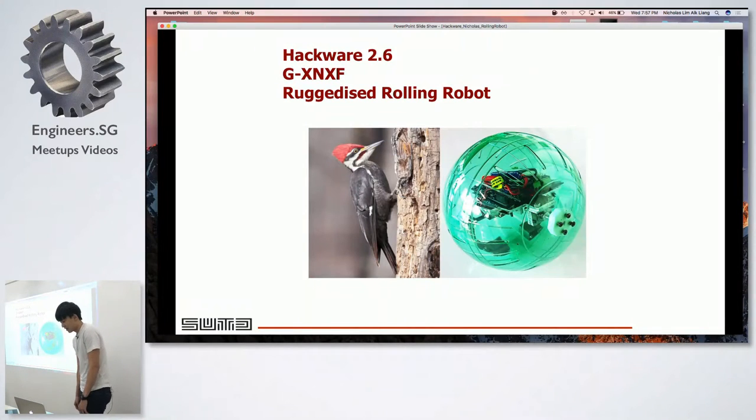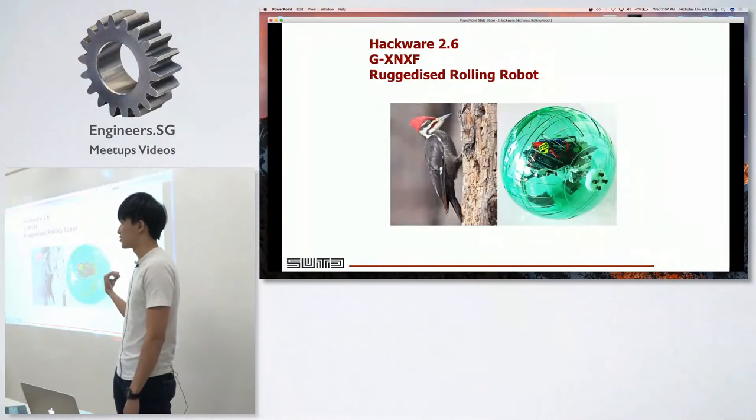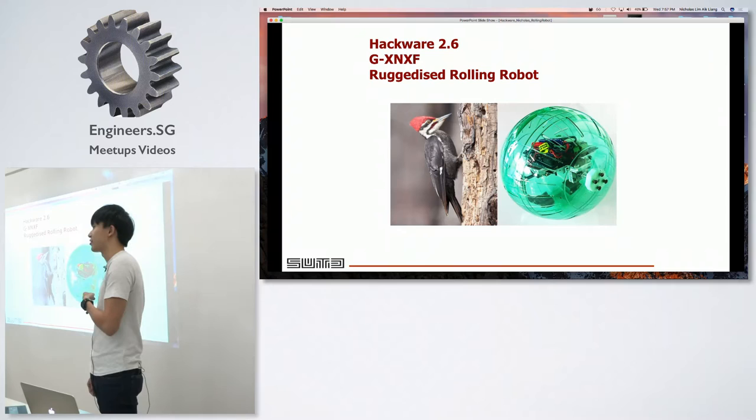Hello everyone. For my project, this was actually done last year — I just graduated from SUTD. So this project was done for a module called Engineering Design.